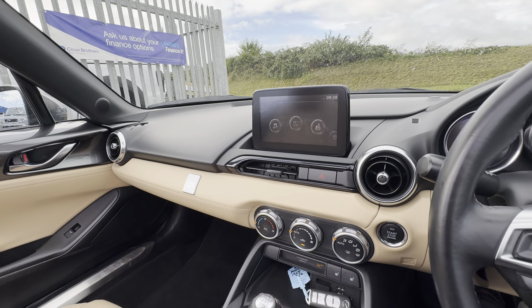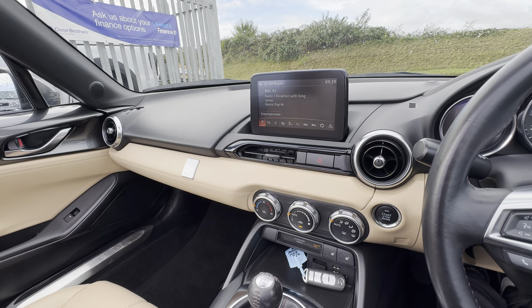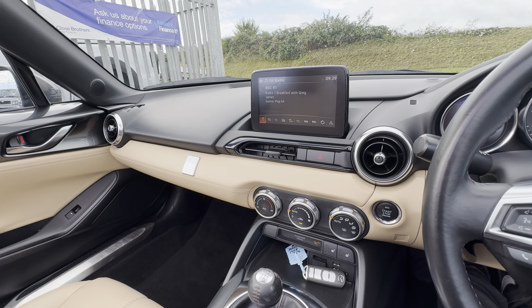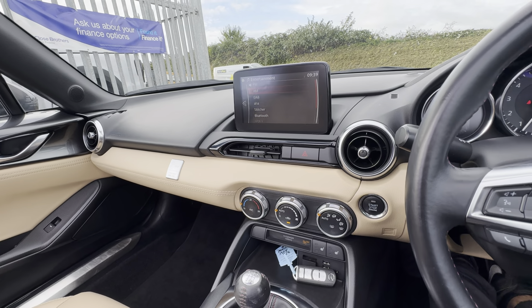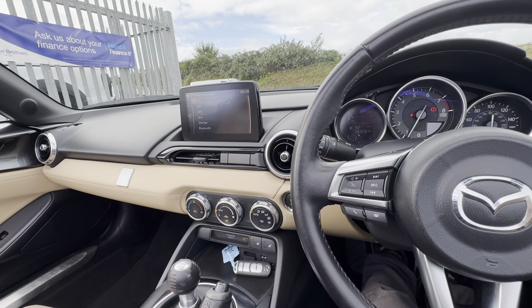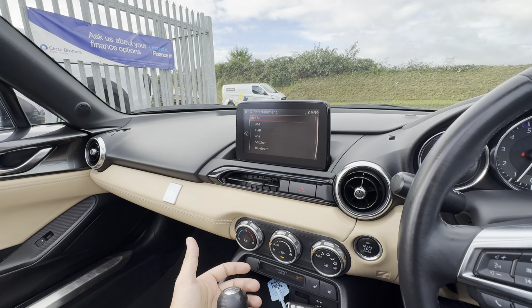Moving on to your center console — it comes with sat-nav. You have Bluetooth, media and phone connectivity, and all your communication settings. For entertainment there's DAB radio, Bluetooth, and USB settings as well.